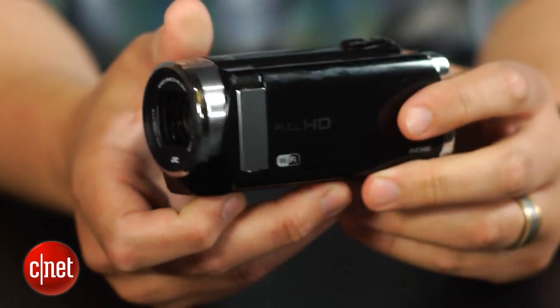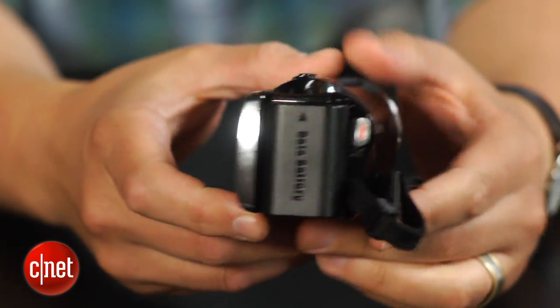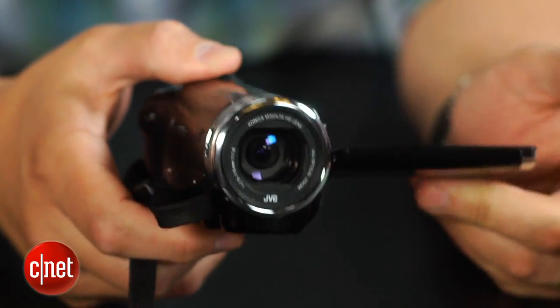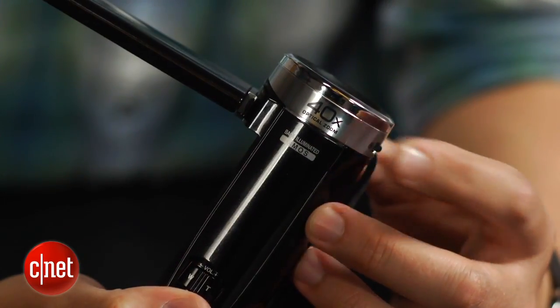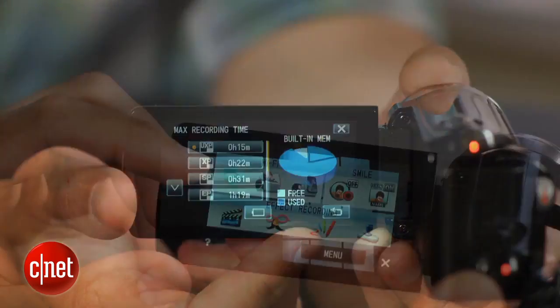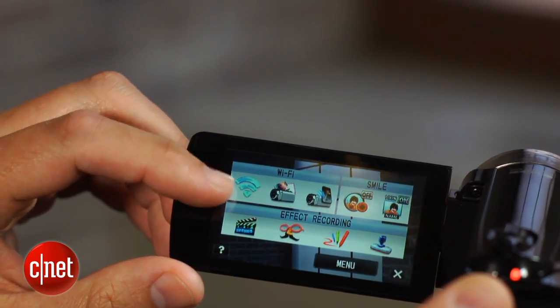Now, with standard definition camcorders gone, there's a whole crop of entry-level HD models, which basically use long zoom lenses and extra features to attract buyers. With the EX250, for example, it uses a 40x zoom lens, 16 gigs of internal flash memory, and built-in Wi-Fi for its main selling points.